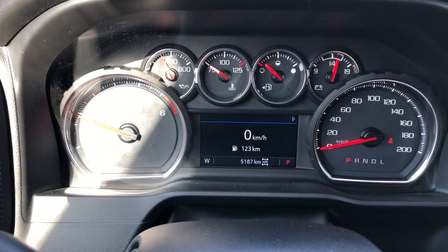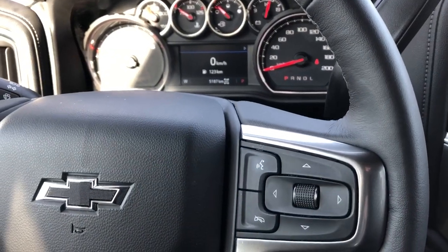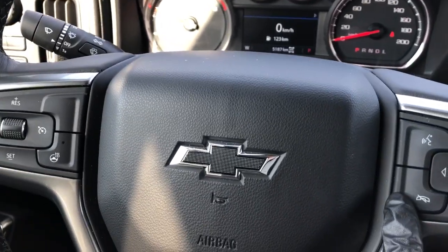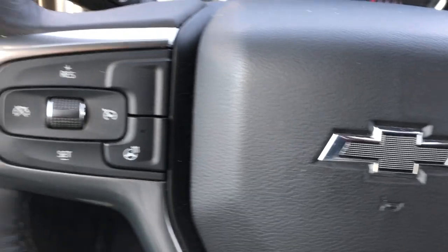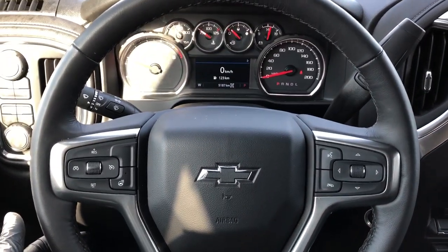Our gauge cluster with screen in the middle. We can adjust what is displayed on the screen with the scroll wheel and buttons on the right side of the steering wheel. We also have our voice commands and hang up for our phone located on the right, our blacked out Chevrolet bowtie in the middle, and off to the left we have our cruise control and heated steering wheel option. The steering wheel is wrapped in black leather.